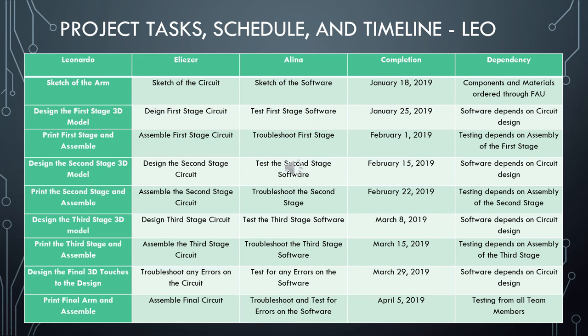There is a dependency on the 3D models and circuitry design for the software work, but Alina will also help with the circuitry or provide ideas in any way she can. We should be done with our arm by April 5th, giving enough room before the final presentation on May 1st. With that, our presentation concludes. Thank you very much, and we hope you enjoy our prosthetic robotic hand design for Engineering Design 2.